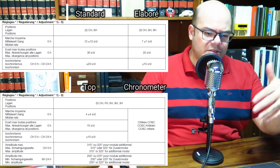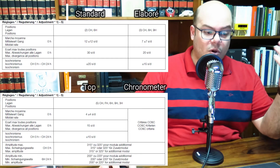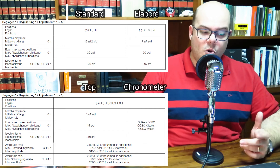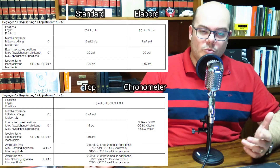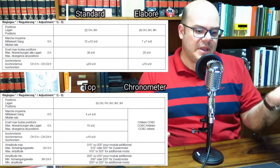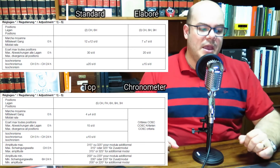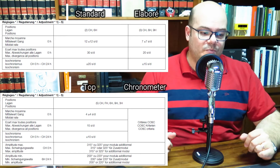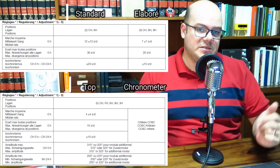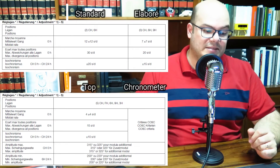The Elaboré has better standards, and the Top and Chronometer have even higher ones. The Top and Chronometer use the same criteria as COSC and other chronometer certifications — testing in five positions: dial up, dial down, six o'clock up, nine o'clock up, and three o'clock up. The average rate must be within four seconds a day, the maximum deviation between slowest and fastest position is 15 seconds per day, and the isochronism is more or less 10 seconds a day.